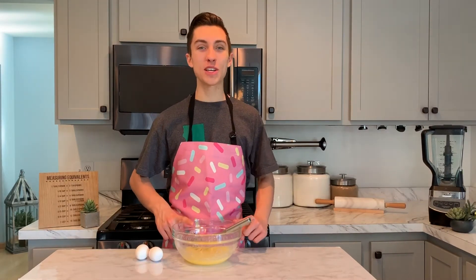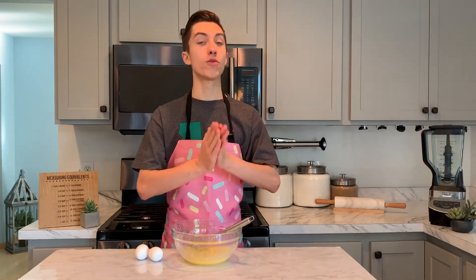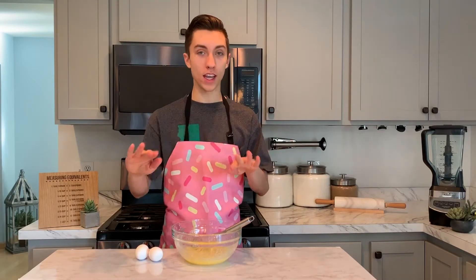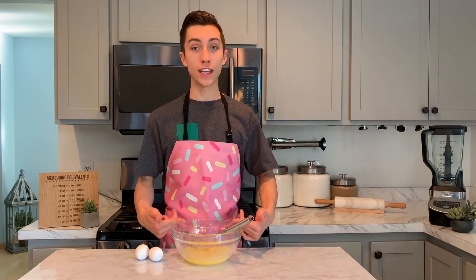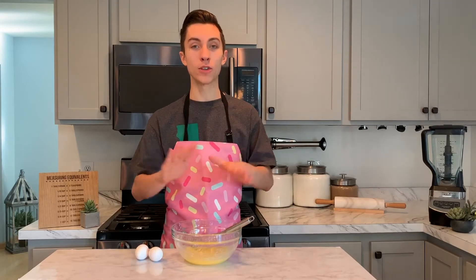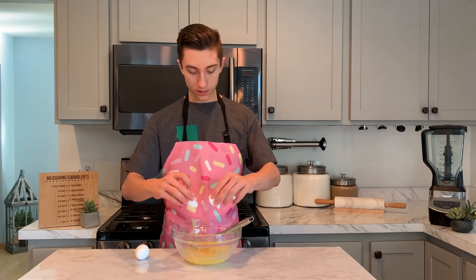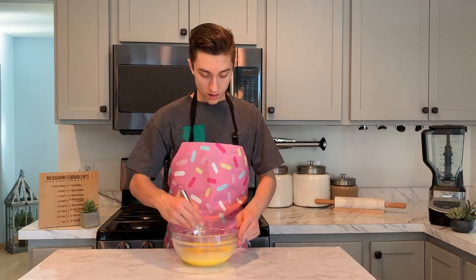To our butter and sugar mixture, we want to crack in two eggs. These eggs are at room temperature. All these ingredients are at room temperature — it just helps when baking. I highly recommend it. If you know you're going to be making these brownies the next day, just leave the butter and eggs out overnight so they can get to that room temperature state. Simply crack in one egg, whisk it up, then crack in your next egg and whisk until fully combined.